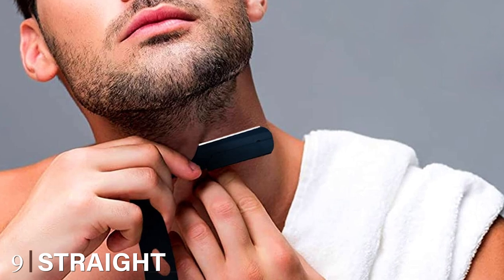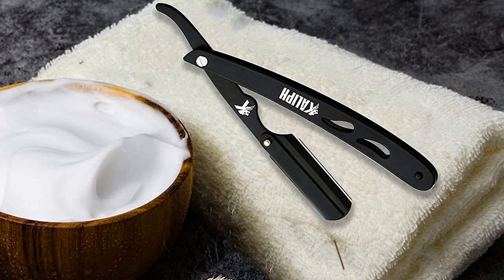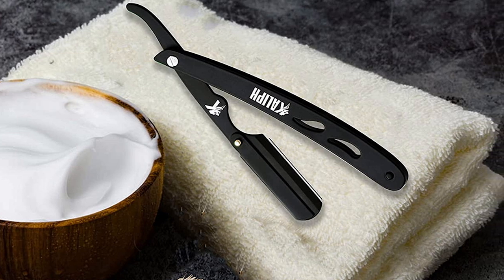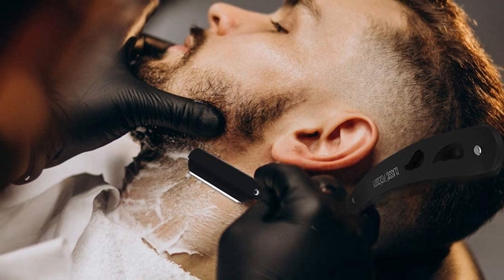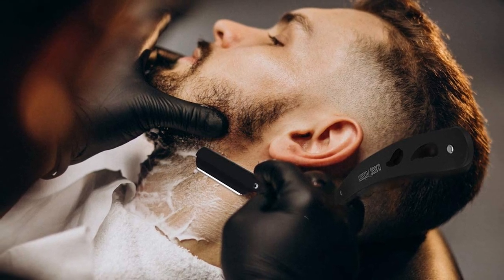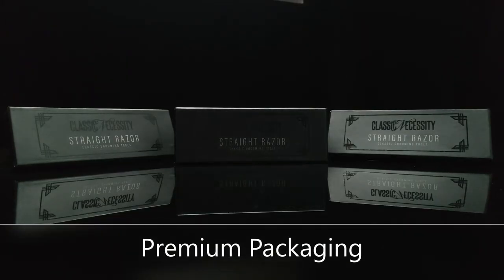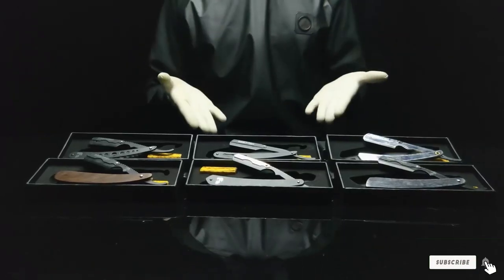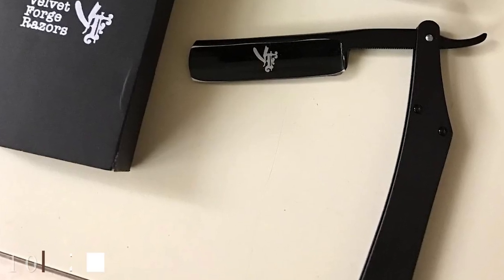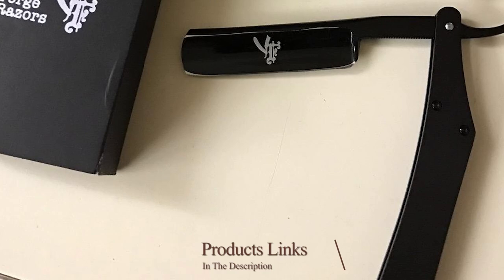Next at number nine we have the Straight Razor Shaving Kit with 20 Shark razor blades for straight edge razors — a handy solution for keeping a neat and clean face. The razor is made of stainless steel and won't dull or rust over time. What impressed us most is that it comes with 50 finely tapered double edge shaving blades that are resistant to nicks, tarnishes, and distortions even on a microscopic level. The company backs its craftsmanship and longevity with a 100% money-back guarantee, and every shave is guaranteed to be close and comfortable.